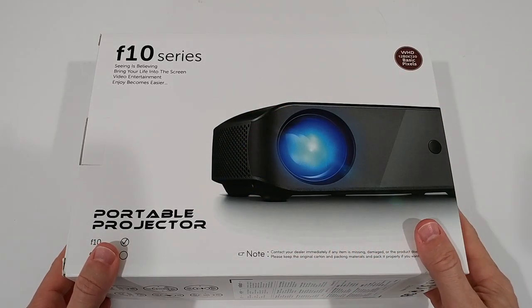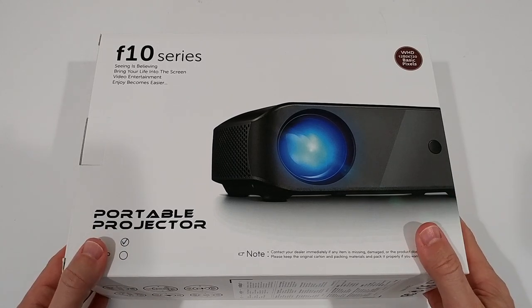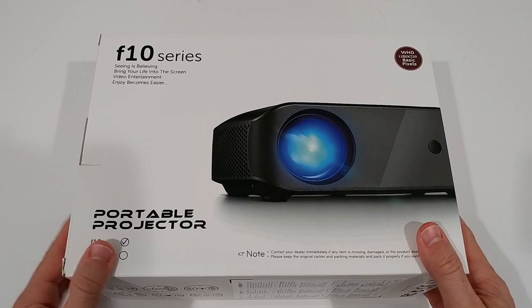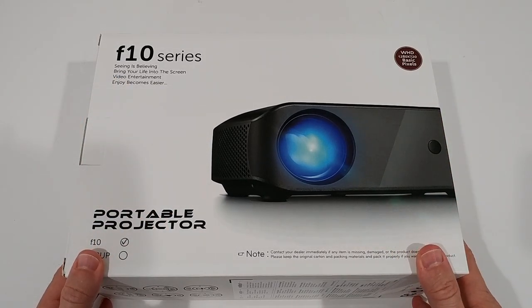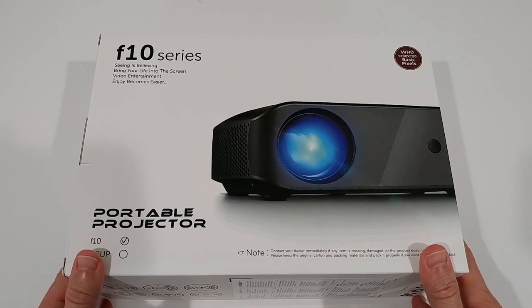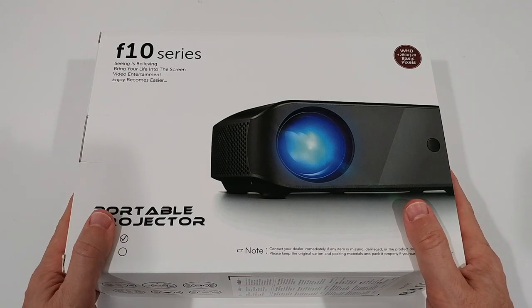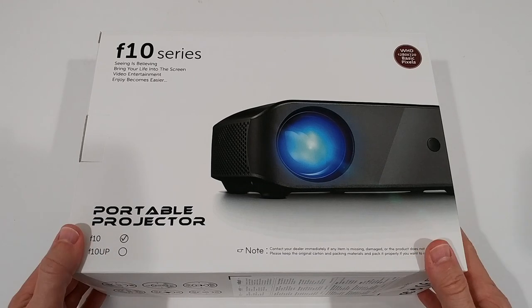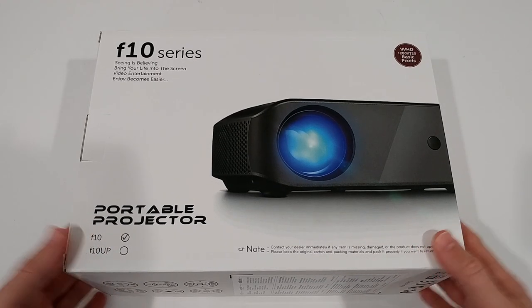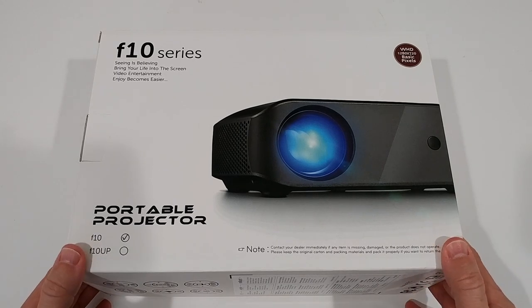Check the link down in the description — the price is absolutely amazing and there may even be a coupon there, which could bring the price down even more. Even without a coupon it's a really nice price right now. It would be a nice gift for Christmas, and I think there's still time to buy it and get it delivered.